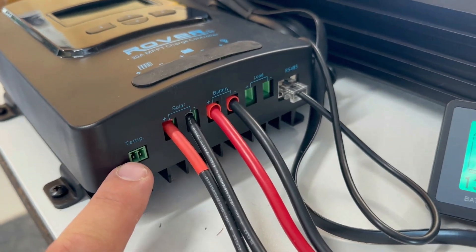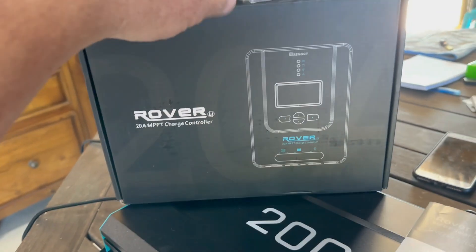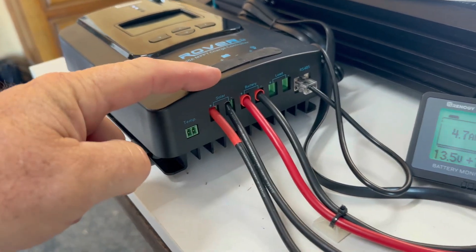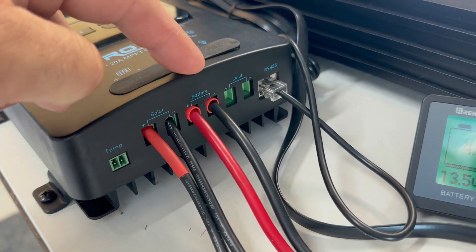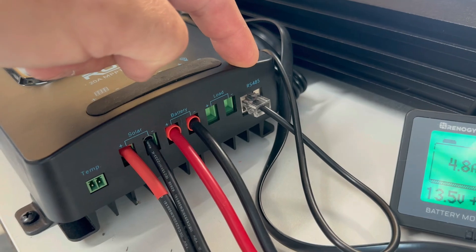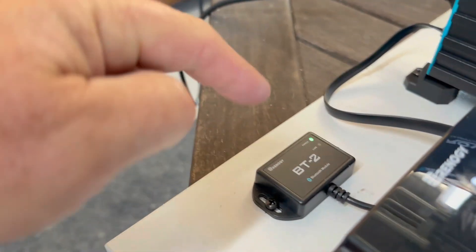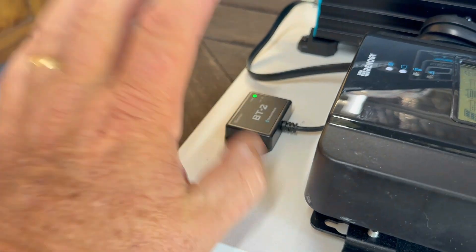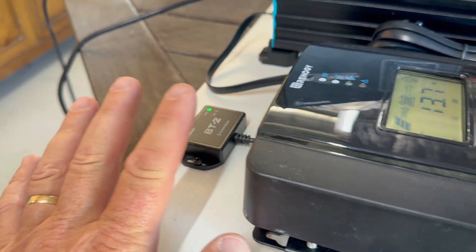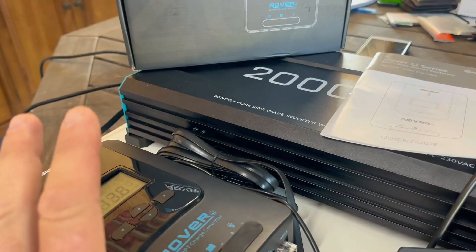You've got a temperature probe here which is supplied. You've got your solar input, your battery, and it's even got a little load output. The RS485 on the side goes to a Bluetooth module which doesn't come with the Renogy by default — you have to order that separately. I kind of like the Bluetooth module and I'll go into a bit more detail about that in a minute. I've connected a solar panel onto the unit and it is out outside, so that's set up and running.